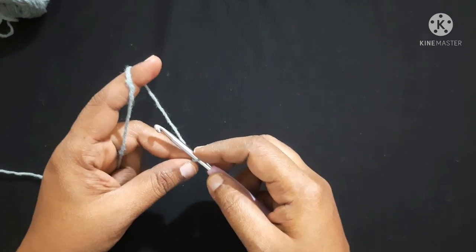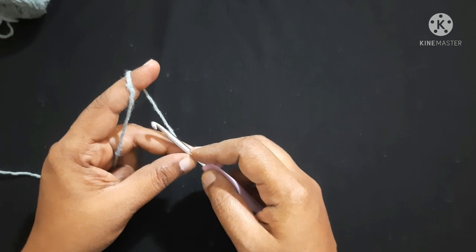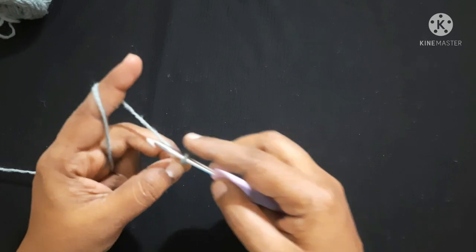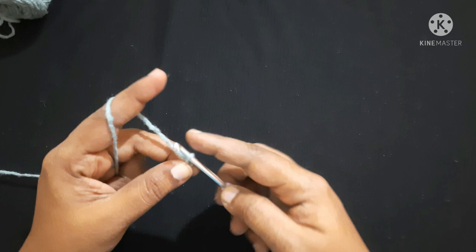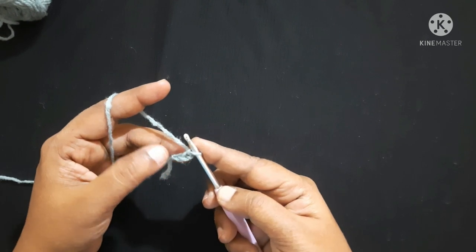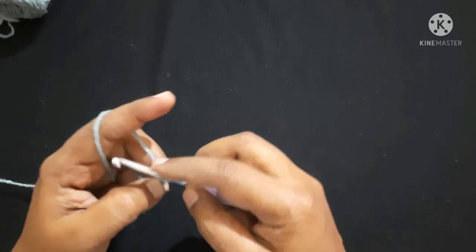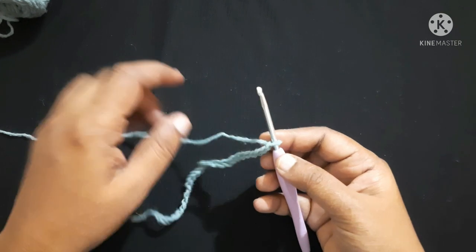You can adjust the length of the hammock through the foundation chain, which should be an even number plus 8. Yarn over, pull through the loop — this is what we call a chain. For this video I am going to do 28 chains: one, two, three, four, five, six... After doing the foundation chain, it looks like this.